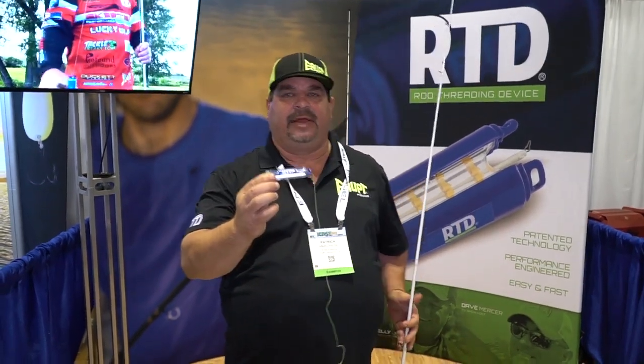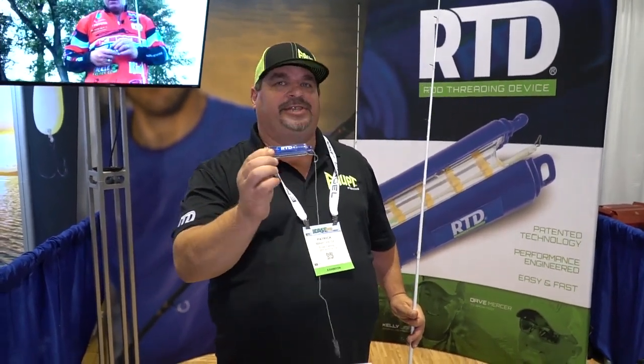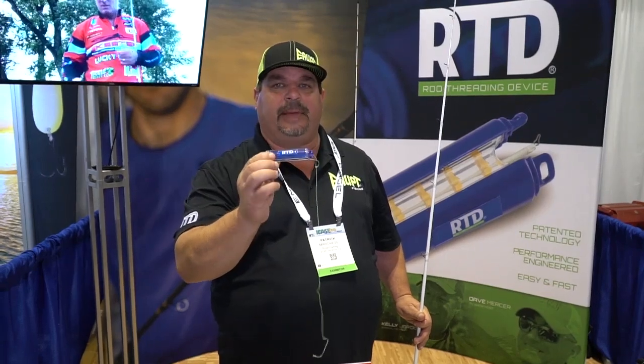Hello everybody, my name is Pat Marquise. I'm the inventor of a product called the RTD. The name of our company is E-Rub Fishing and the RTD stands for the Rod Threading Device.